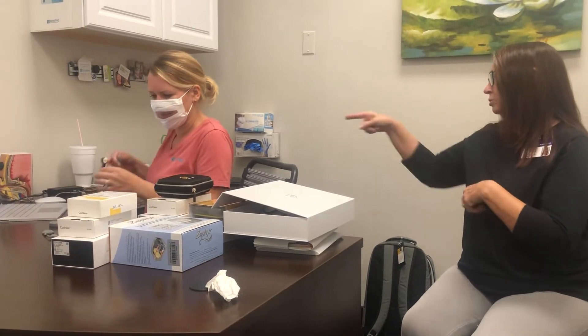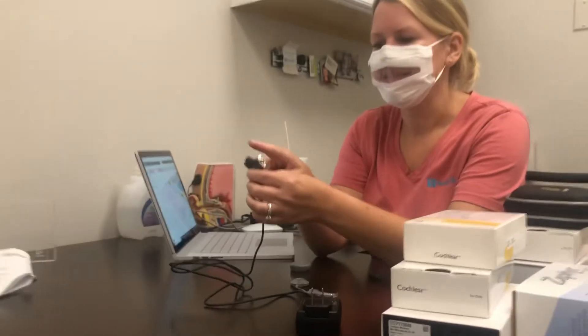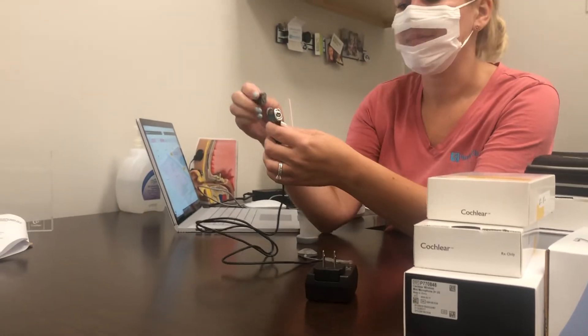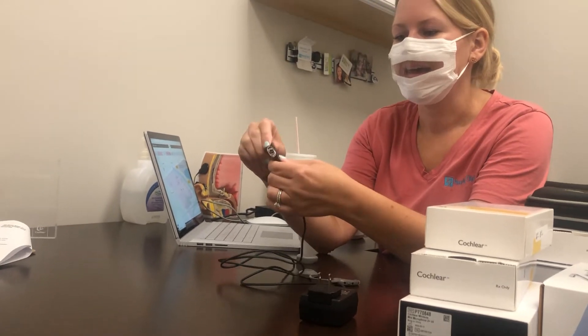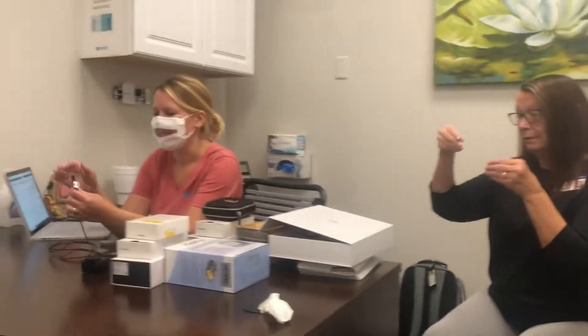Let's talk about the Nucleus 7 first. I'm going to show you with one of my batteries so I can leave yours on the charger as long as possible. This is your charger — you can put two batteries on here. The battery twists on with a quarter twist: you line it up diagonal, twist it, and you'll notice there is an indicator tab right here that will go at the top.